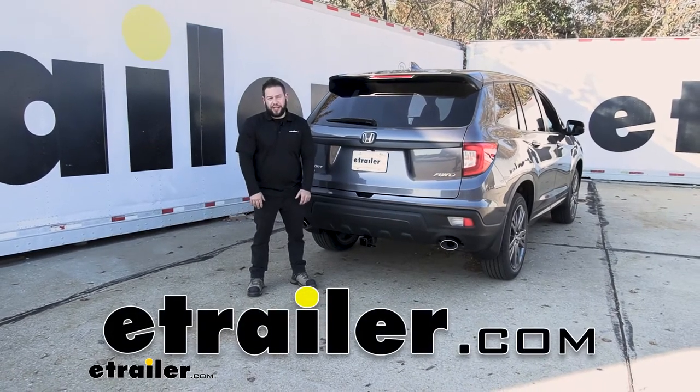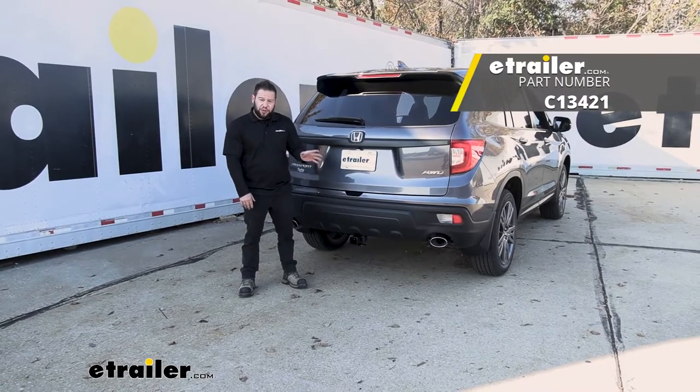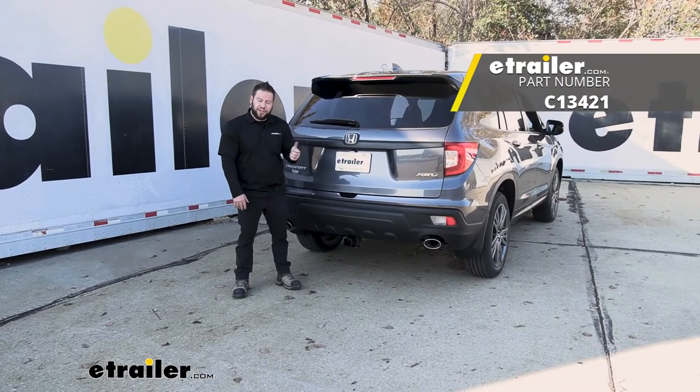What's up everybody? It's AJ with eTrailer.com. Today we're going to be checking out this Curt Class 3 Custom Fit Trailer Hitch Receiver on our 2021 Honda Passport.